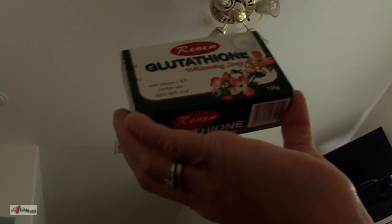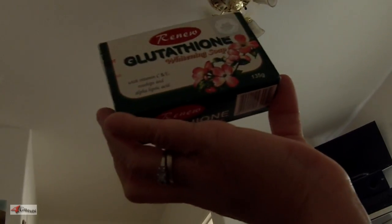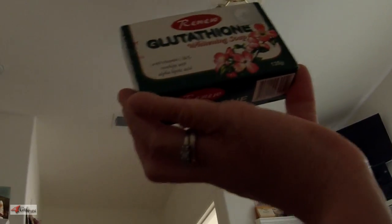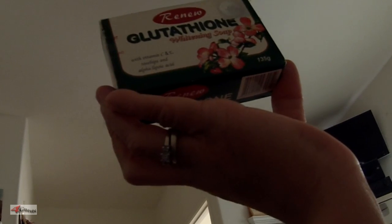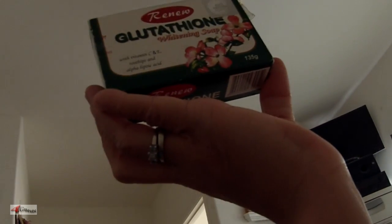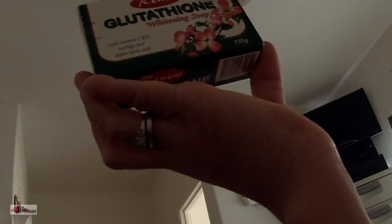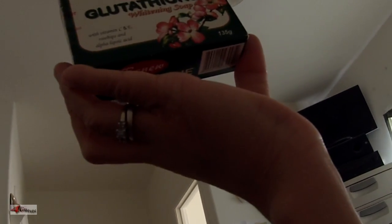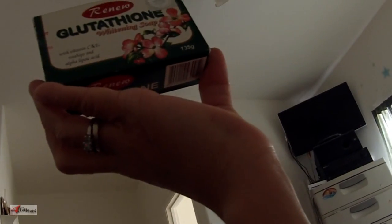Today's review: Renew Glutathione Whitening Soap. I'll give a little overview and then my wife will tell you about how effective this whitening soap is. The ingredients are glutathione, which is a really major antioxidant and is proven to whiten skin, rosehip oil, high-grade coconut oil, sodium palmitate, glycerin, vitamin C and E, and alpha lipoic acid.